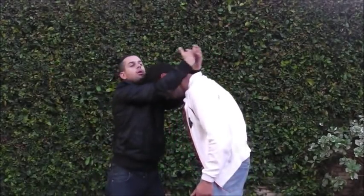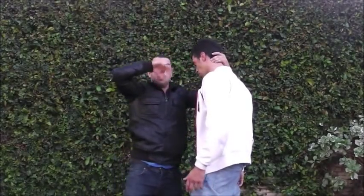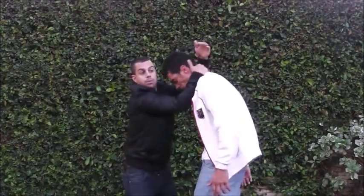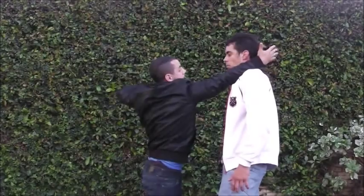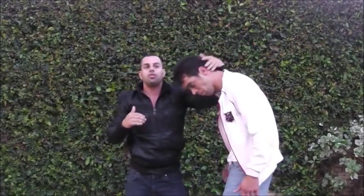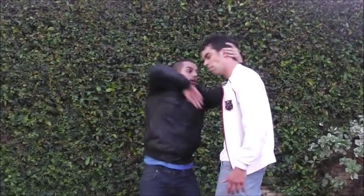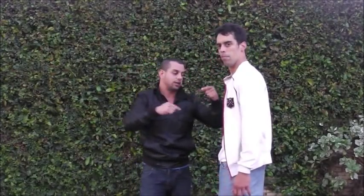Attack number two: throw him up, catch him with one hand, and this hand is ready for the elbow. Pull him back down. I throw him away from me to create distance so that when I pull him into my elbow, I'm whacking the back of his neck as my elbow comes in — both forces are coming at each other.